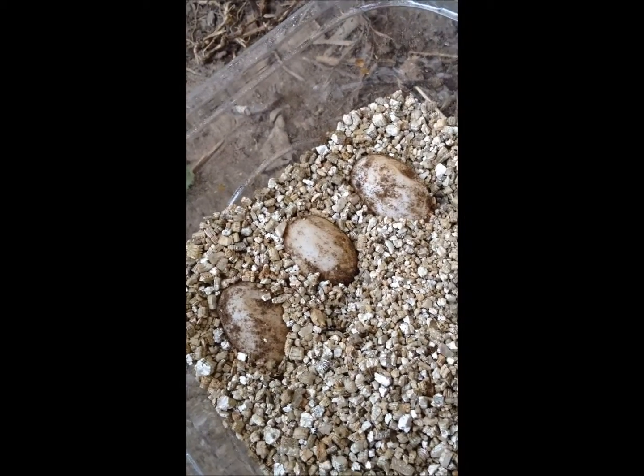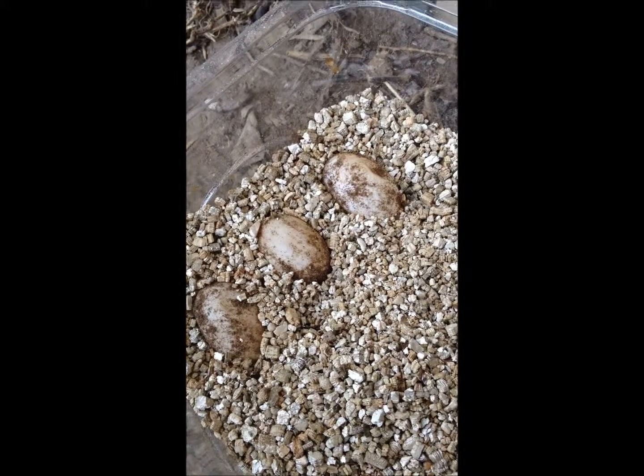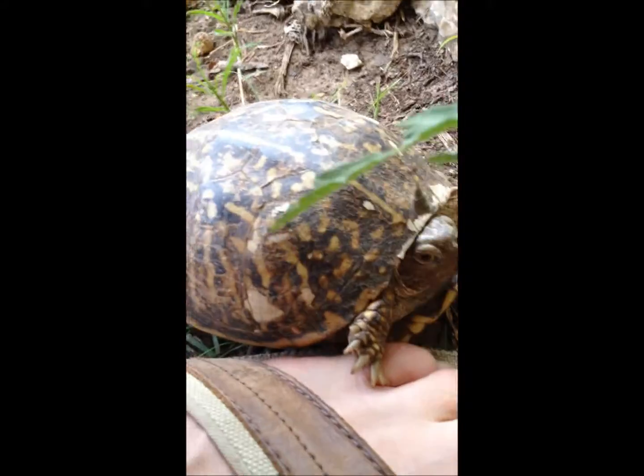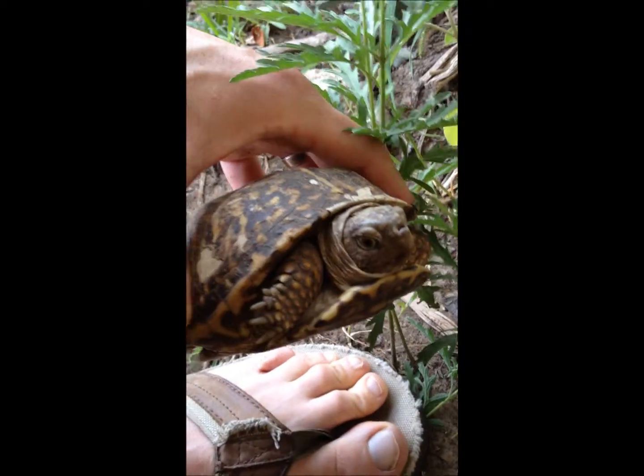I weighed her and she lost about 30 to 40 grams, so this definitely confirmed this was her nest she was digging last night. Her turtle volunteer here heard 'turtle treats' and came over — looks like she'd like to have some of that too.